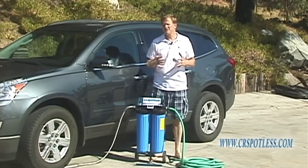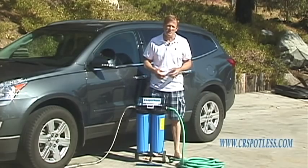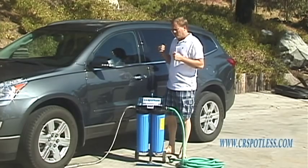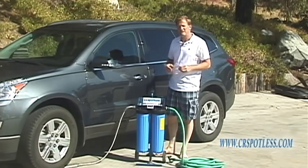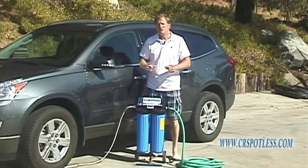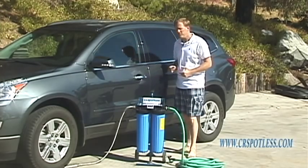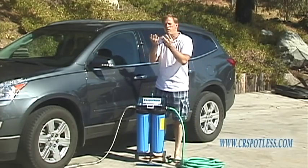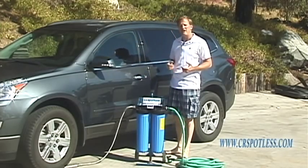Well, those spots are caused by the dissolved salts in your water — the calcium, the magnesium, the sodium, the potassium. What the CR Spotless system does is it removes all of those dissolved salts and creates essentially pure H2O, so that when you wash your car and rinse it with the DI water you can simply walk away, because as the hydrogen and oxygen of the water dissipate into the atmosphere there'll be nothing left to leave a spot.